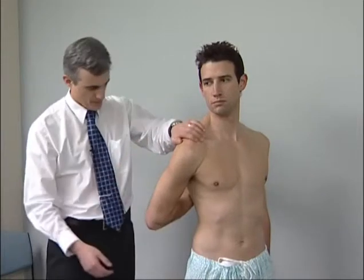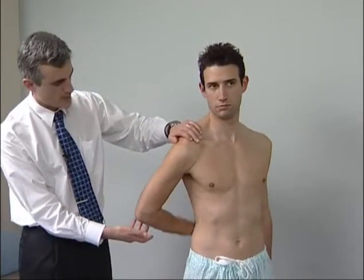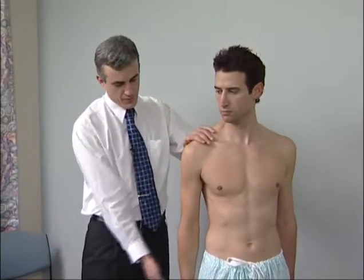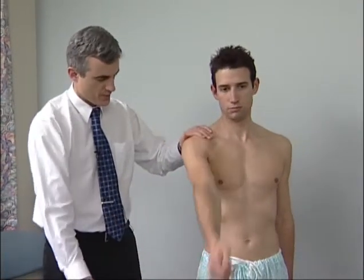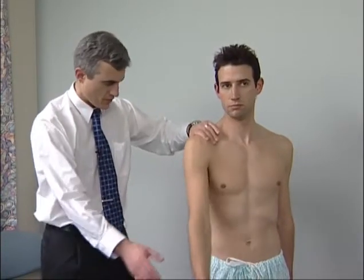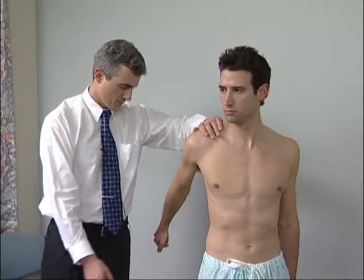Patients with rotator cuff problems complain of pain when they perform this manoeuvre. Flexion is tested actively by moving the arm straight out in front. Extension: the arm is swung backwards as in marching.